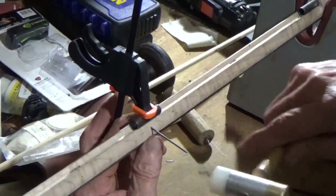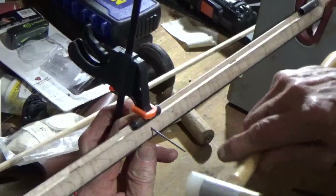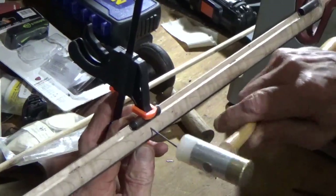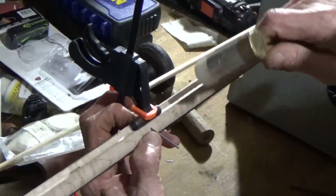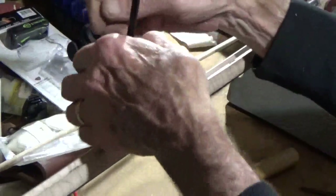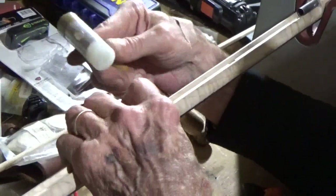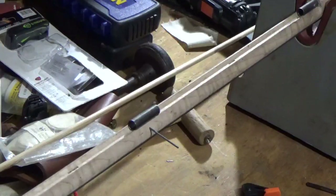Insert that little wire into the hole and take a little hammer to tap it through. I just felt it come through, so I'm going to release my clamp and push that back.